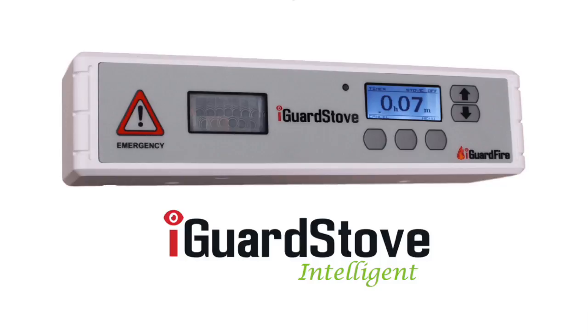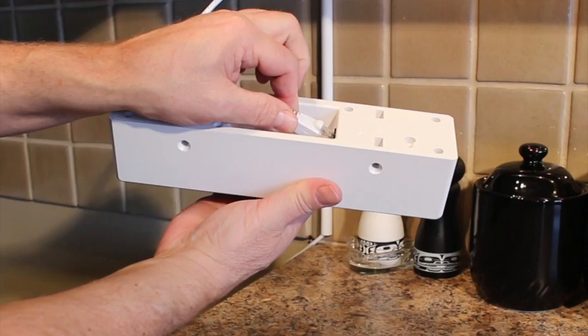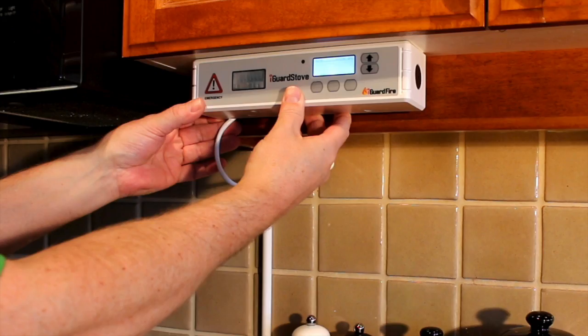There are two components to the iGuard stove: the control panel shown here and the gas valve that hides underneath the stove out of sight. Connect the two with the included cord and then mount the control panel up underneath the cabinets to one side of the stove.